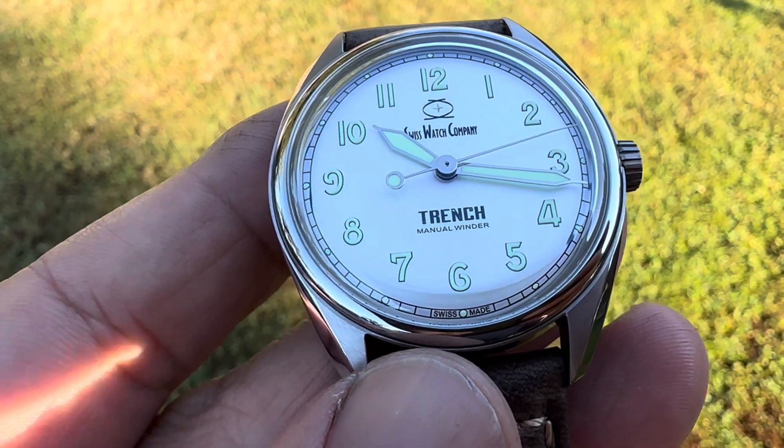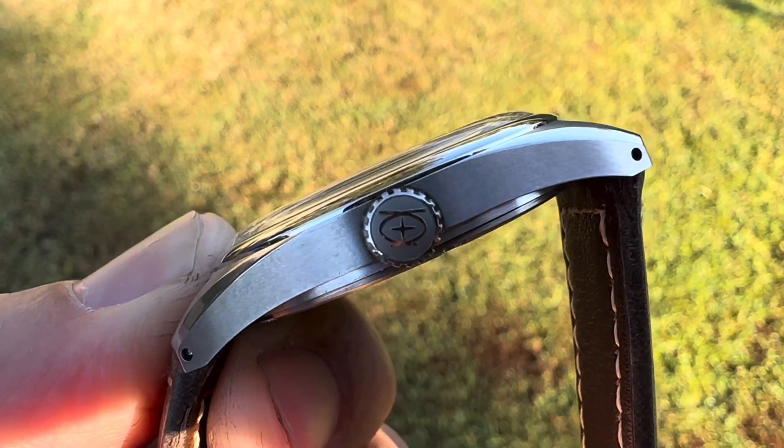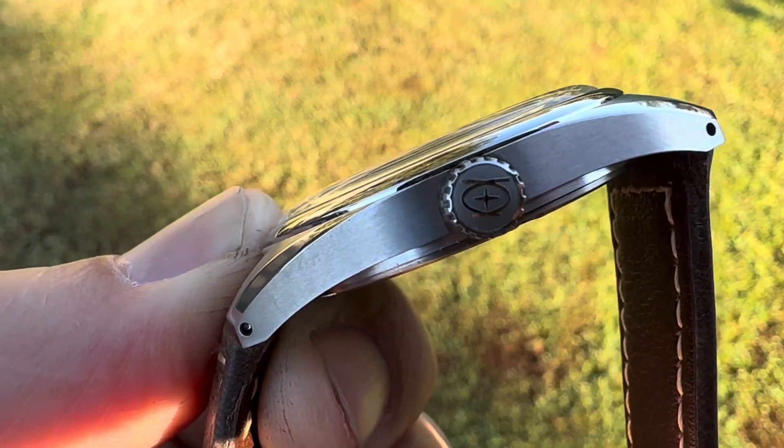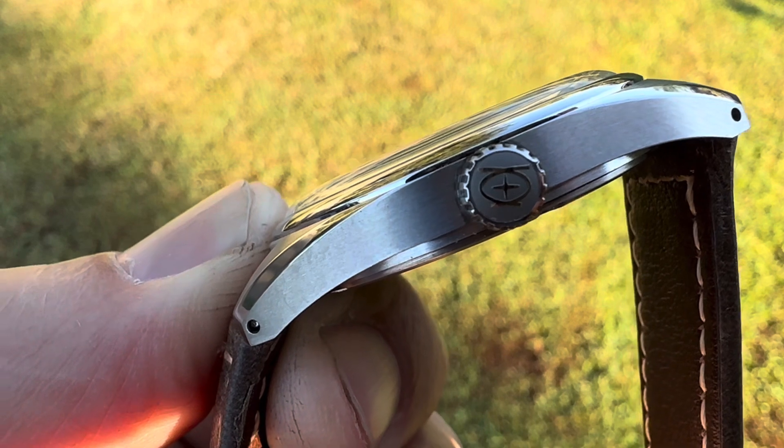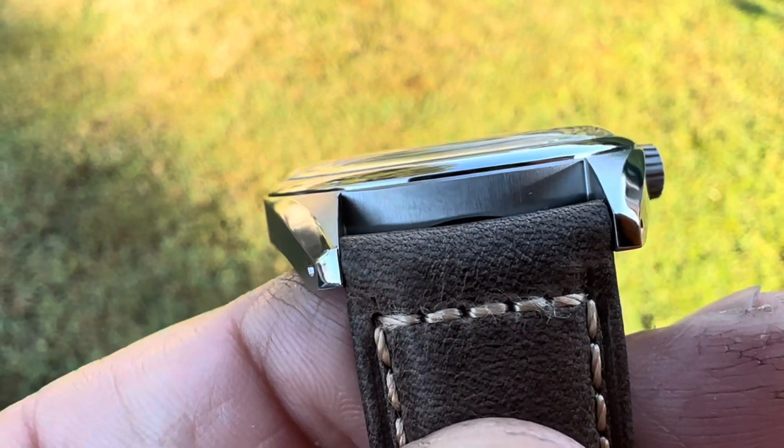It's 38 millimeters from side to side, 45 millimeters from lug tip to lug tip, coming in at 8.5 millimeters thick — I should say thin, honestly, because this is super thin — and a 20 millimeter lug opening.